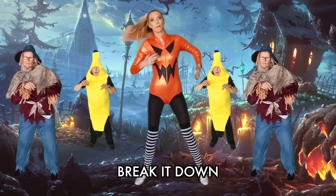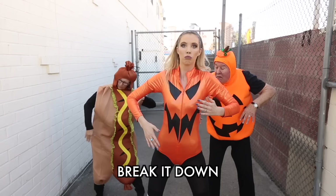Break it down! I'm a scarecrow doing the robot. Break it down! I'm a scarecrow doing the robot.